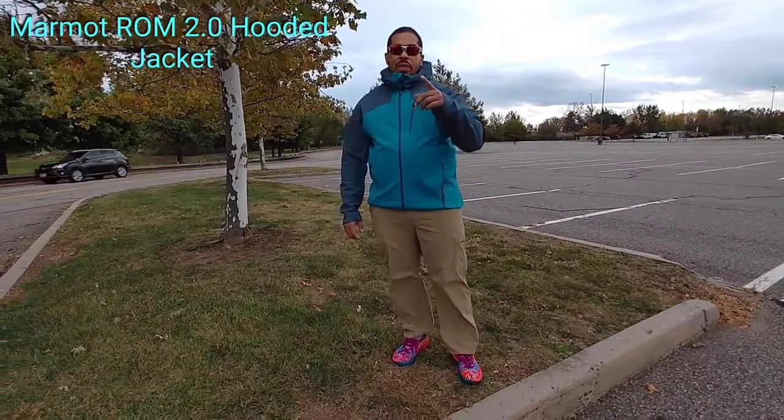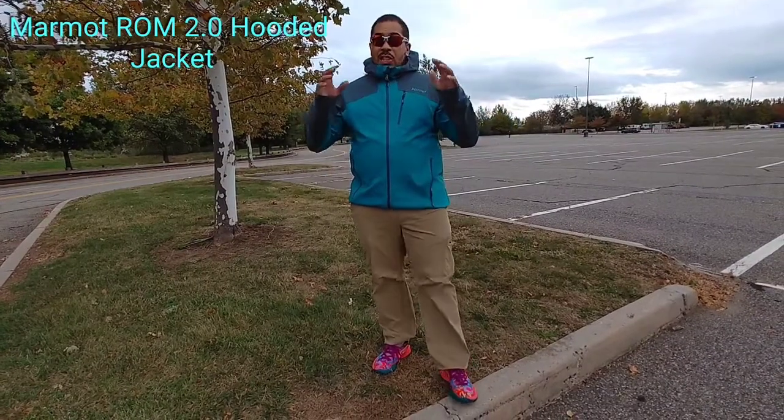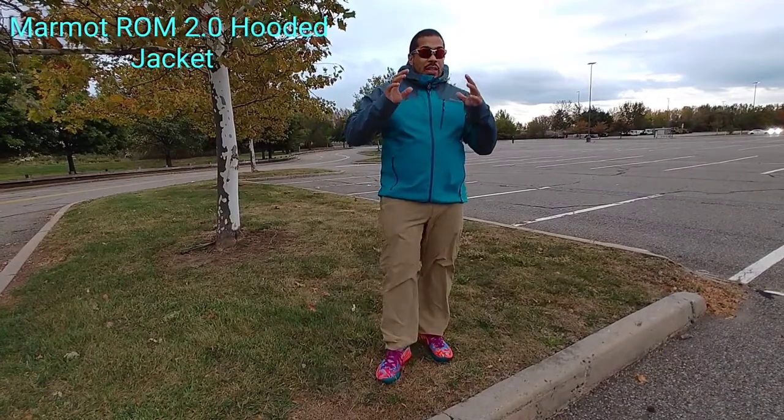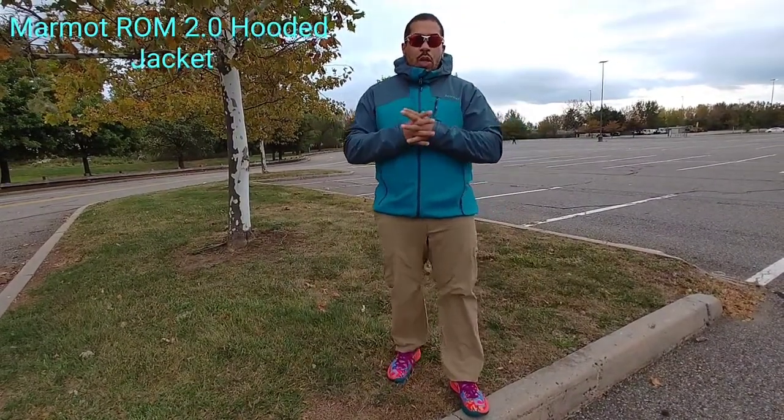Alright guys, welcome back to the giveaway channel. It's your boy Big Trizzy. We've got another treat for you today. I told you a couple weeks ago we're going to have a lot of treats coming. And today I have the Marmot ROM 2.0 hoodie.